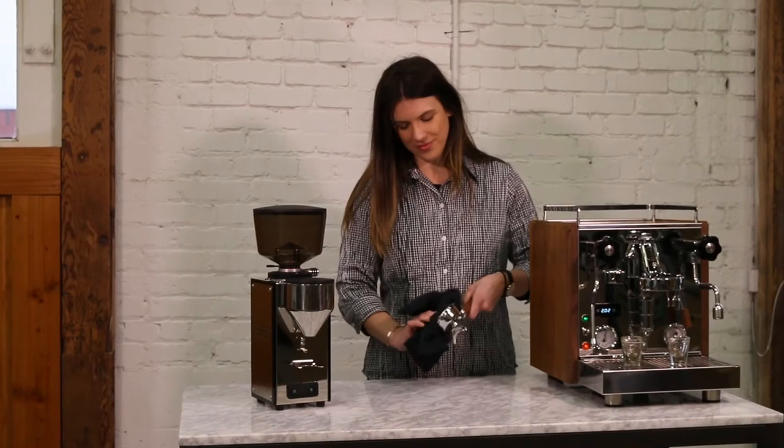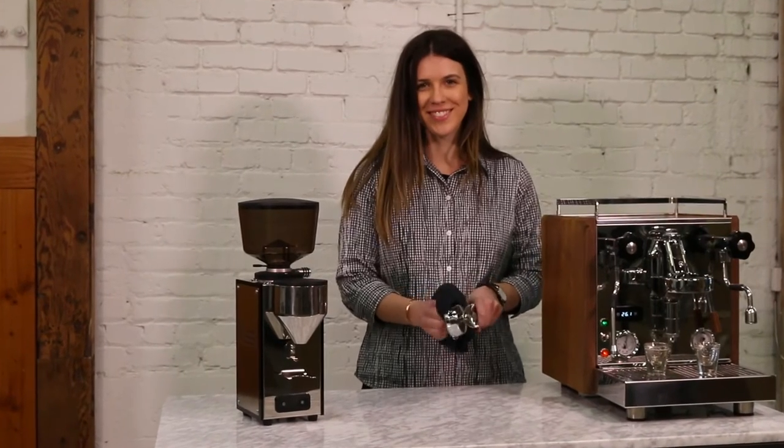I'm Victoria from Clive Coffee, and today we're going to show you how to set up the Profitec T64 Espresso Grinder.